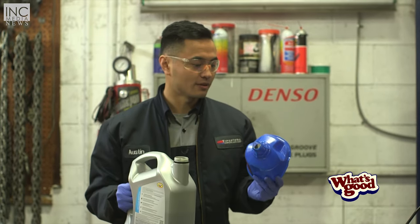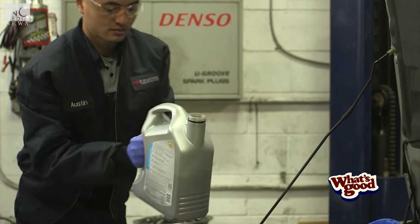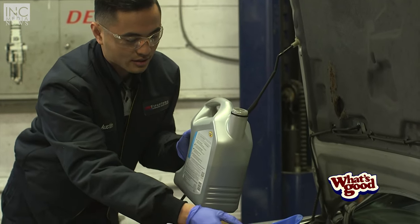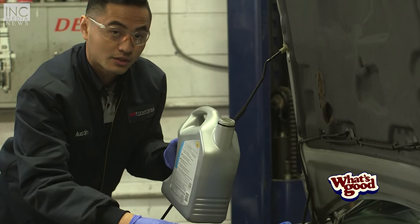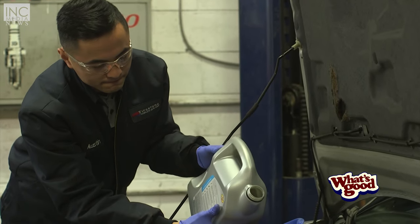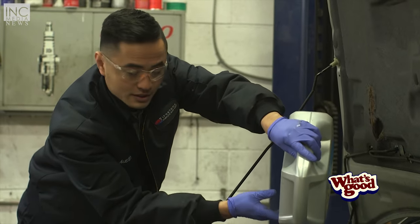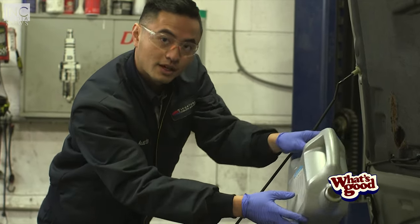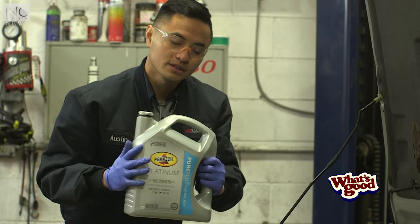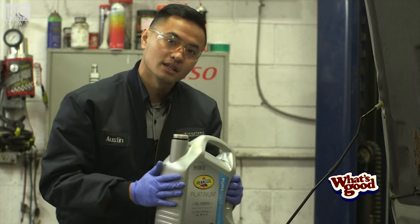We're going to take our funnel and put it where our oil filler is. Just be careful not to let it shake because you might spill oil, which is going to be difficult to clean up — so pour it slowly. Every car is different; you're going to find in your owner's manual how much your car takes. This is about five quarts, and that's what my car takes, so that's how much we put in.